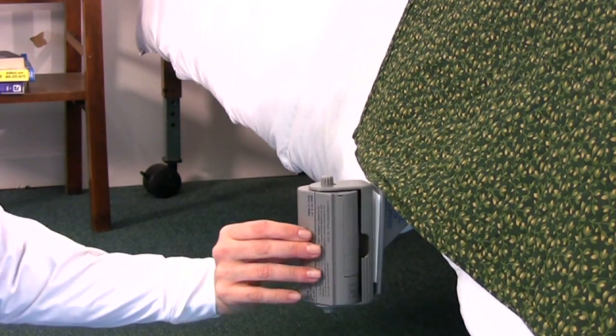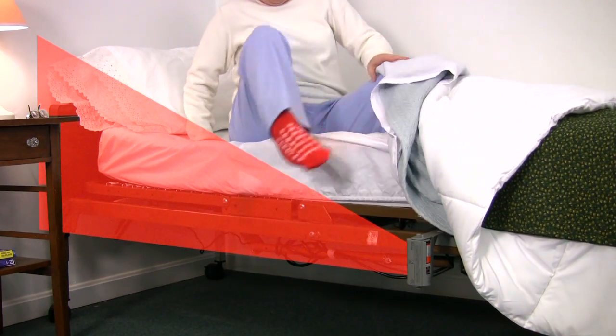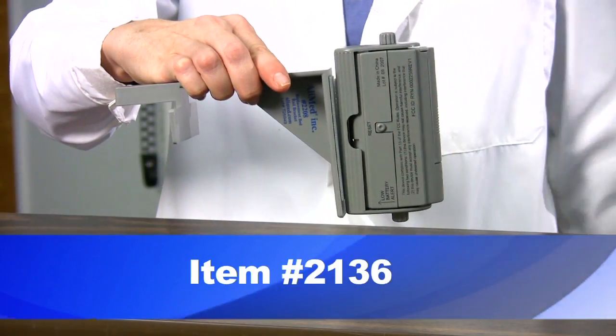To set up the alarm, select a proper mounting location based on the area to be monitored. Position the sensor so that it creates a sensing field nearest where the patient is likely to move first when attempting to rise. Securely mount the bracket to either the wall or bed, making sure the unit is positioned so the reset switch faces away from the patient. This reduces patient tampering and allows easy access for the caregiver. A magnetic mount is also available with the purchase of the magnetic bed rail clamp PIR system.